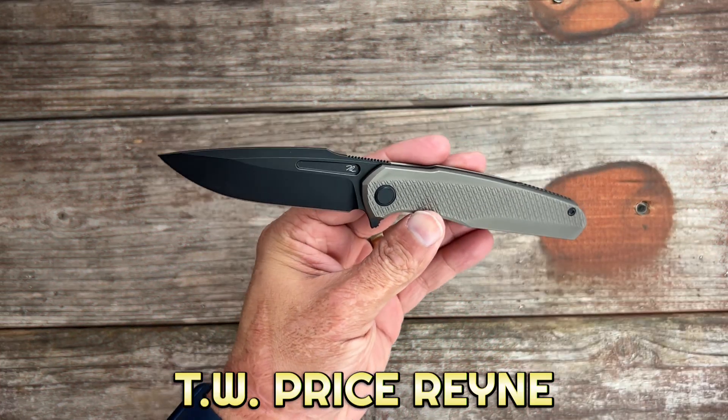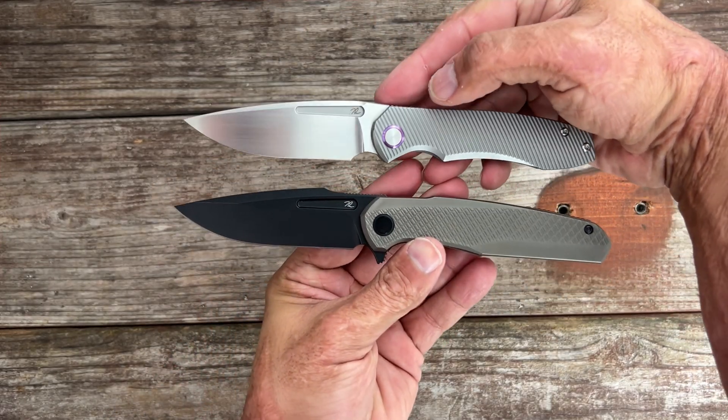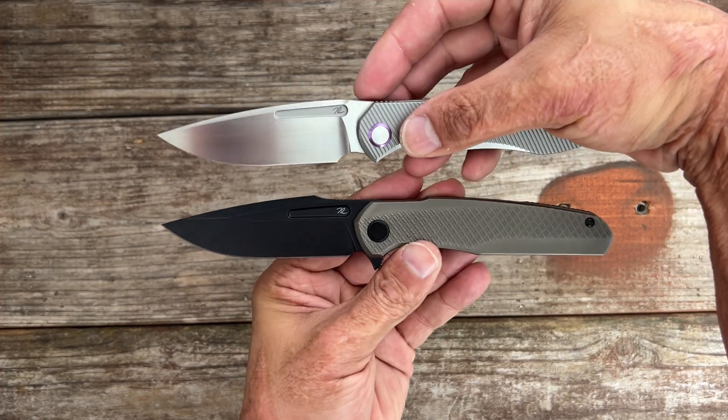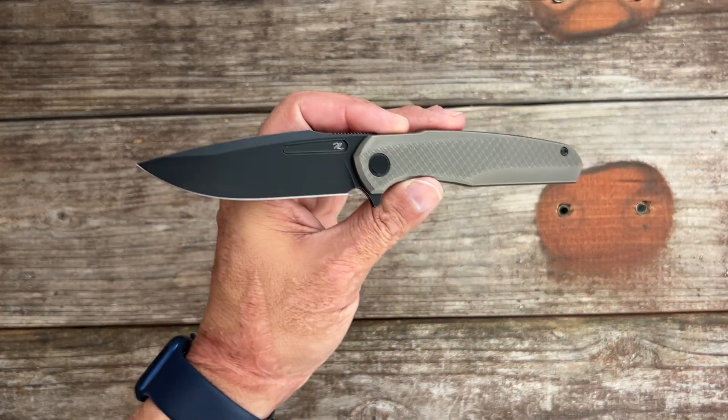Welcome back — today we have the TW Price Rain. This is the second design from TW Price. The first was the Dawn, and I absolutely love that knife. It's so classy looking, and I was wondering how he could top it or at least compete with it — and this is how, right here.